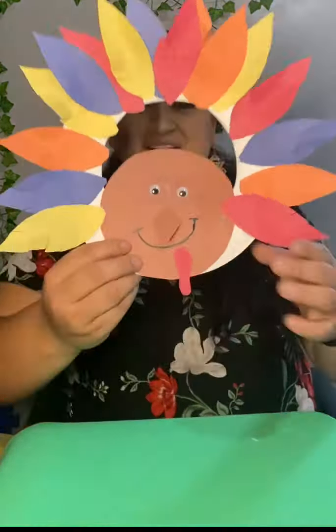There you go — y ahí está. Aquí está mi pavito. This is my little turkey. Don't forget to send me a picture or post it down in the comments below so I can see your awesome turkey. No se les olvide de sacarle una foto y mandármela o ponerla en los comentarios de abajo para así poder ver su pavo tan hermoso.